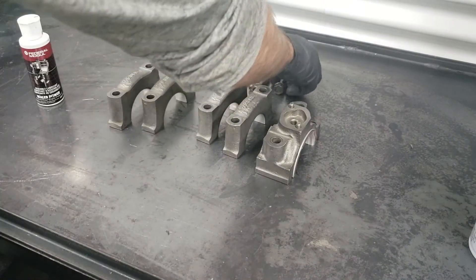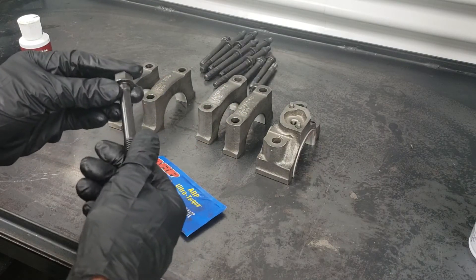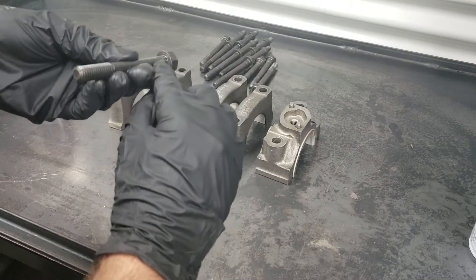For the bolts, what we're going to use is ARP assembly lubricant. This is to ensure that you get the correct torque specs on all your bolts. You're also going to use this stuff on the head bolts — you'll apply it to the threads as well as the bottom of the head.